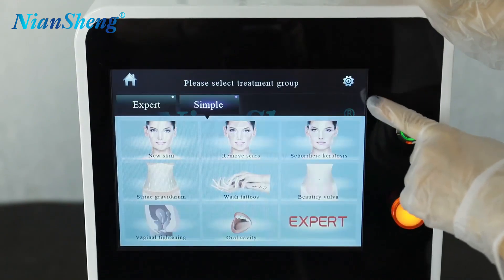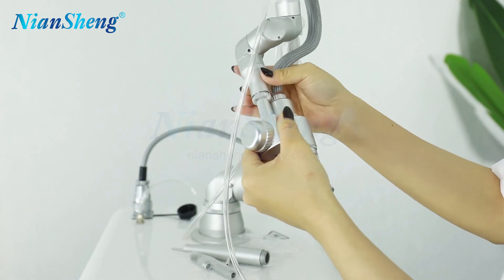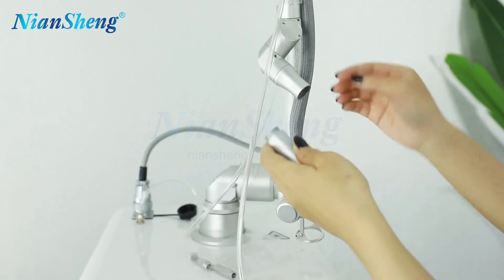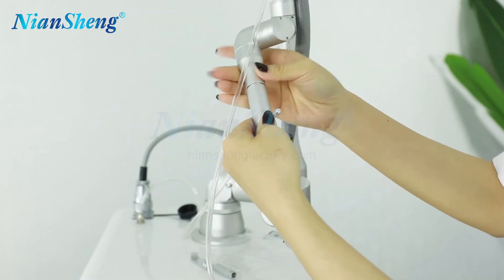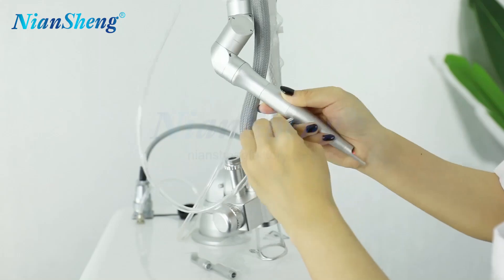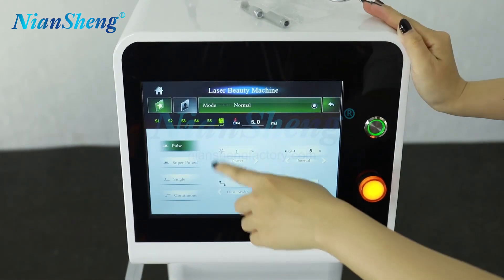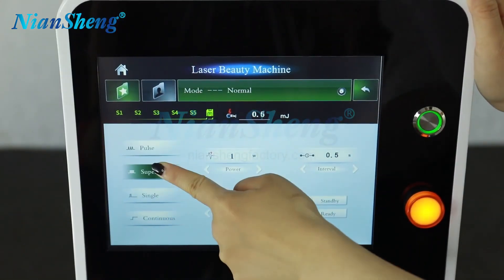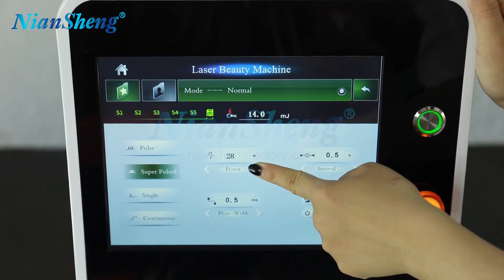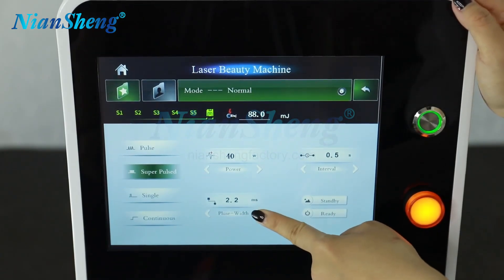Now let's return to another treatment model. Remove the directional locking cord — it's easy to remove. Then connect the house handle and connect the CO2 probe. Now it's finished. Choose the normal mode, then adjust the parameter. Choose the house handle and set the intensity — the next one is 40 watts — and the pulse.